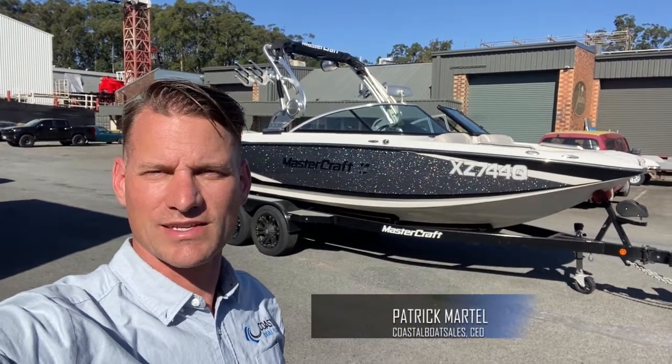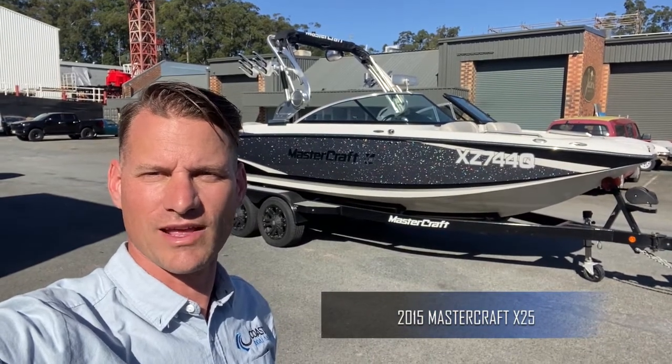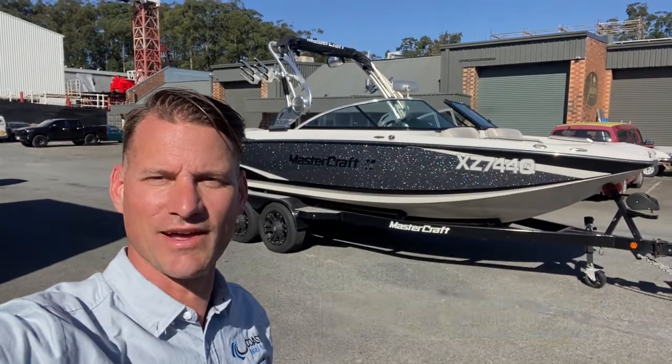The boat on display today is an awesome wave-making machine. It is a 2015 Mastercraft X25 with an Ilmor 6-liter MV8 closed-cooled 382 horsepower engine. Let's get into it and have a look.